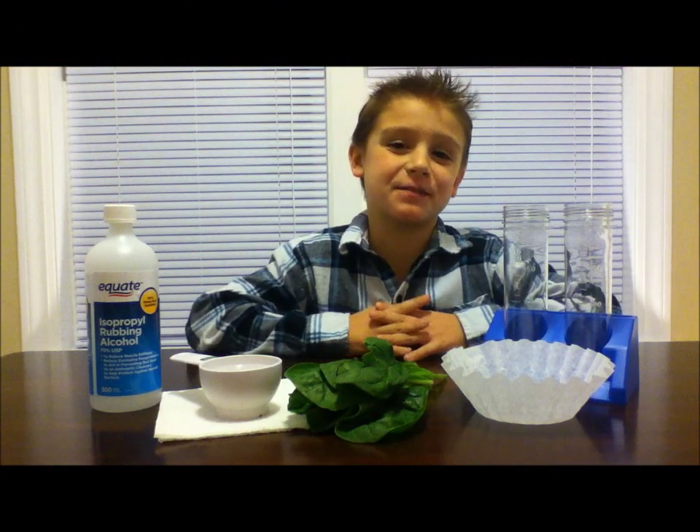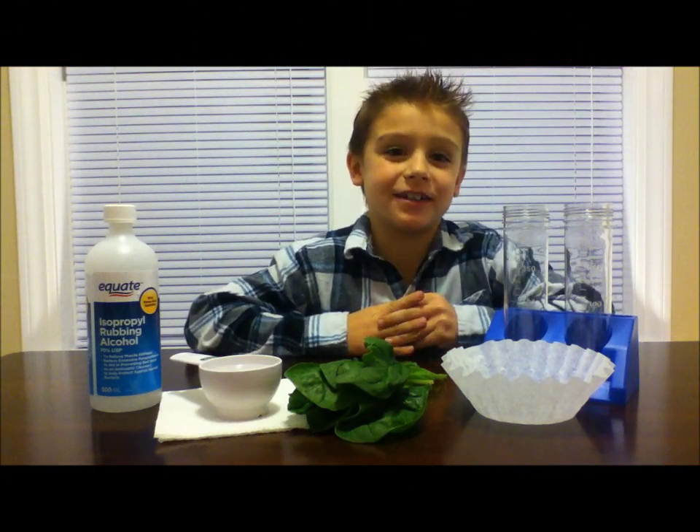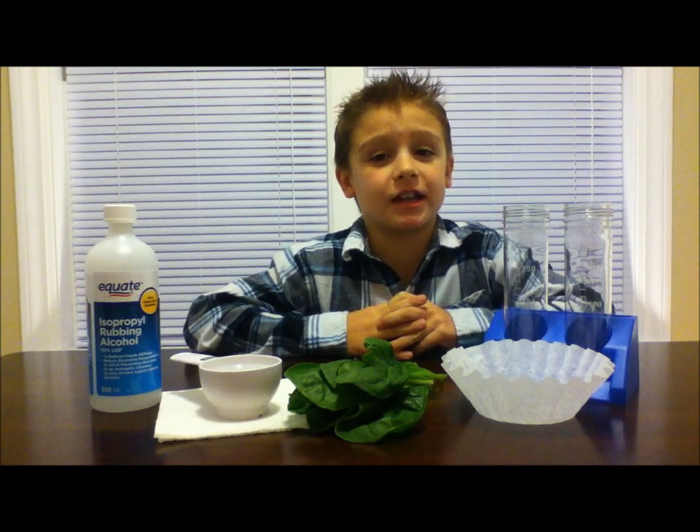Hi kids, today we're going to do an experiment called glowing spinach. Remember, always have your parents with you while doing an experiment.